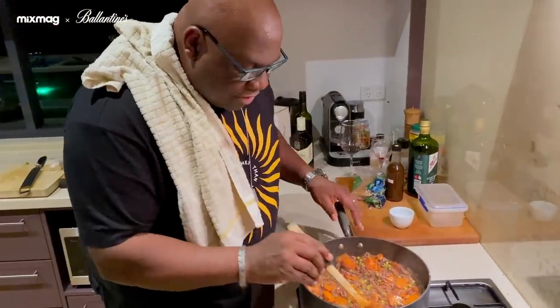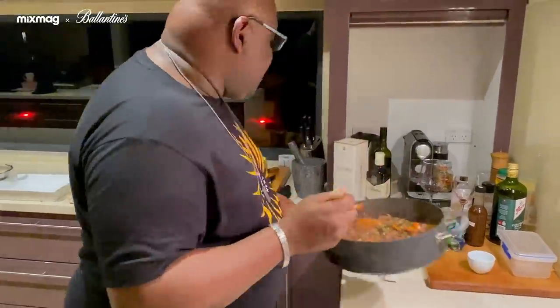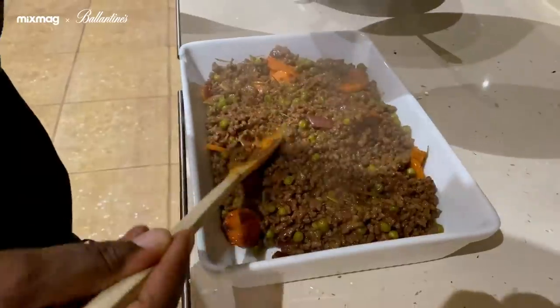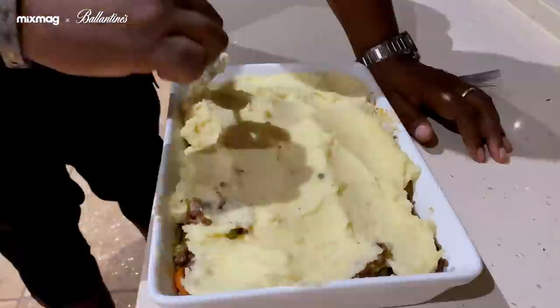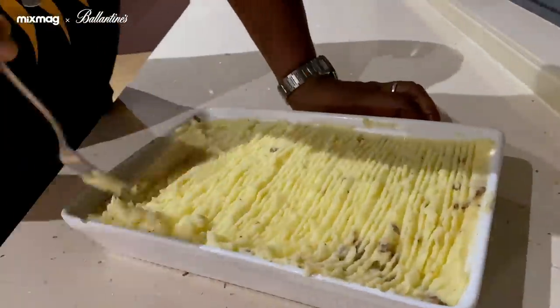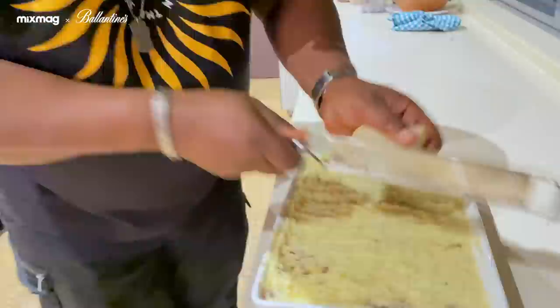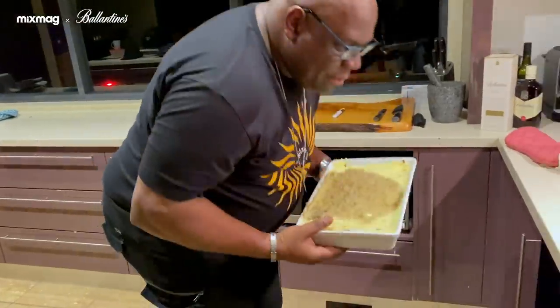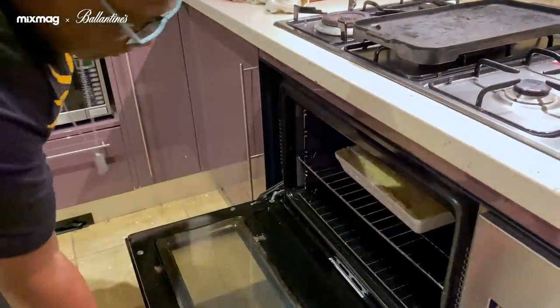As you can see, all the ingredients have come and gel together. Now it's time to put it in the dish. Try and get it as flat as you can, spread the mash over the top. For some reason they do like to score. I'm going to top it off with some parmesan. So it's going into the preheated oven, up at about 200 degrees — stick it in for about 20 to 25 minutes.